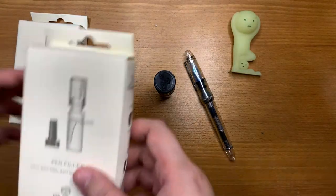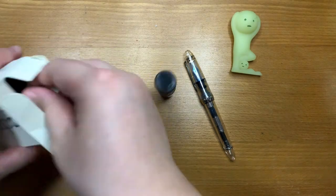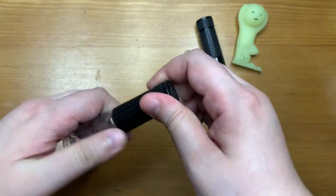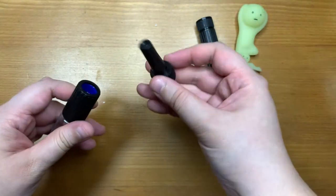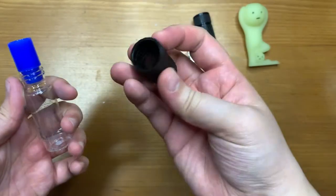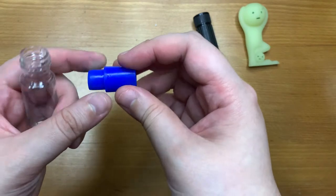Here I have another one that's unused, so we can take it apart and take a look at it. This is how it looks, and there are a few components. First, you can pull out this cap, then you can unscrew this part, and you have this little rubber thing left in here.